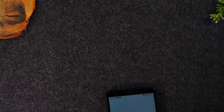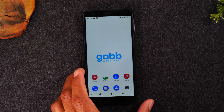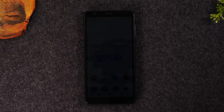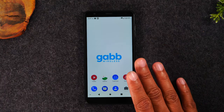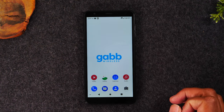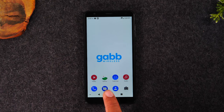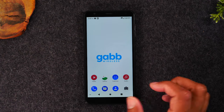Let me show you the phone first so you can see exactly what is offered. This is the main home screen — this is the Gab phone. They also offer a Gab phone plus, which is a slightly larger screen; this is just the basic model here. On the home screen you can see we have a phone app, messages, contacts, a camera, and an audio app that you can connect to your computer to transfer your own music to. There's a calendar, gallery, and a video app.